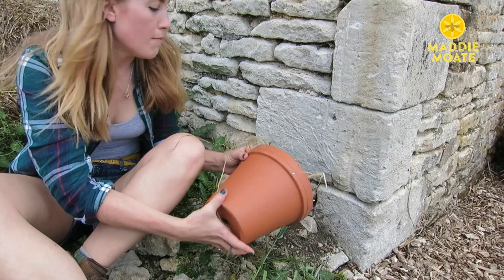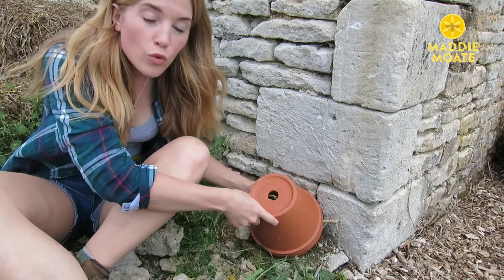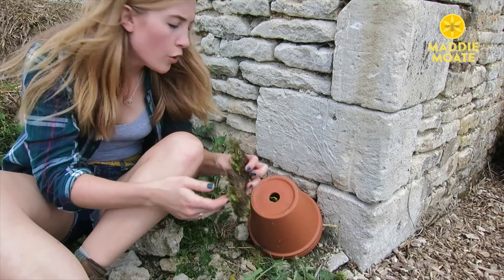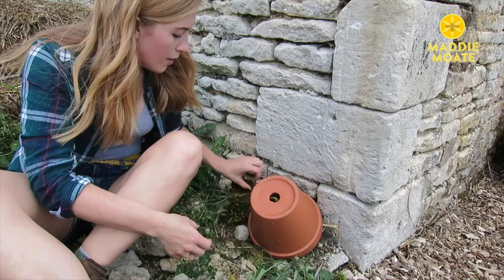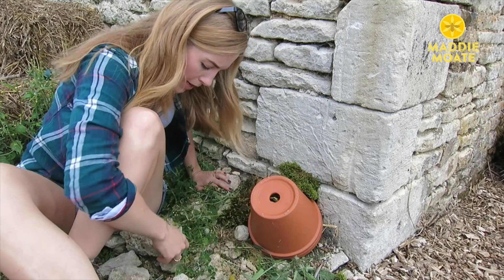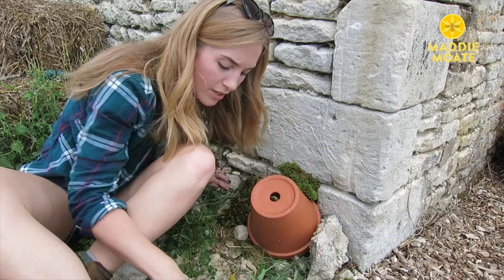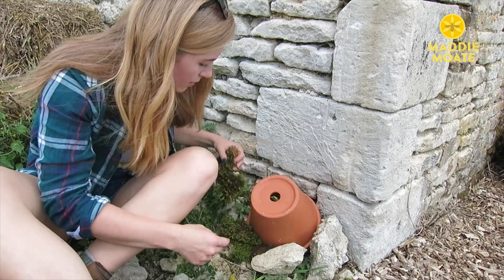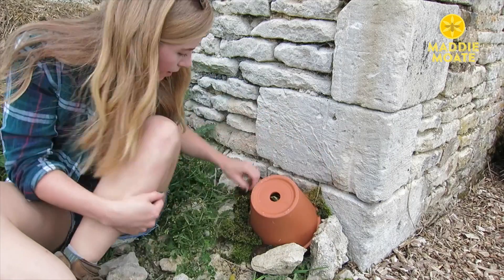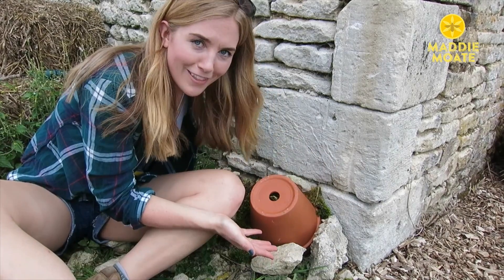We're going to fill it with all of this dry grass. The terracotta pot will help keep things at a nice temperature inside, but so it doesn't get too warm, we're going to keep things cool and private by just blocking up the sides and the edges with some of this moss. And actually there are some rocks here, so I'm just going to keep things in place with a few of these too. And there we go — I think that's rather lovely.